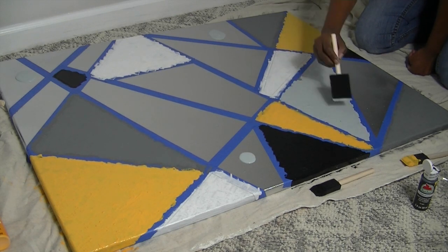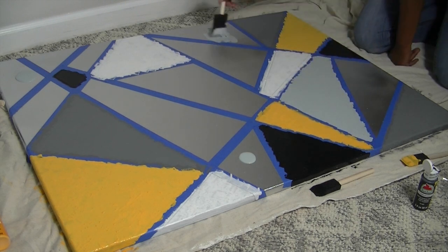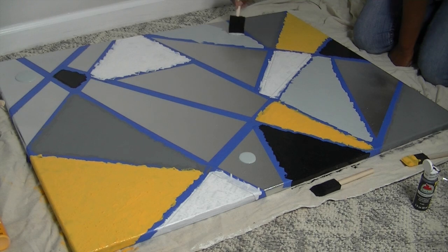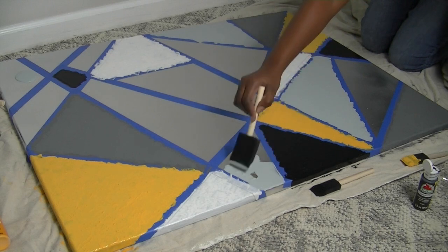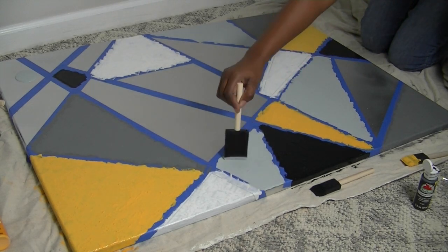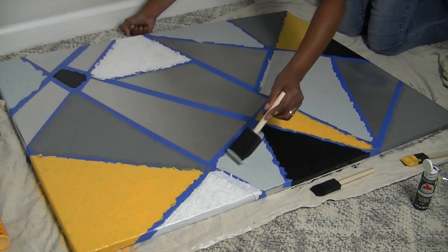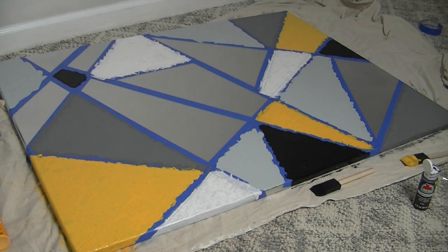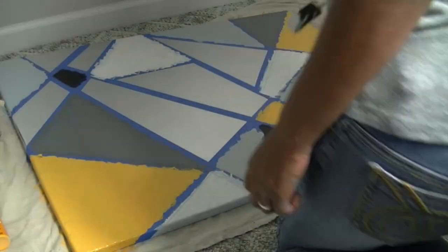The gray only needed one coat — all the other colors I had to do at least two coats, besides black I believe. I really like the light gray and the contrast it gave between the dark gray and the silver metallic background.